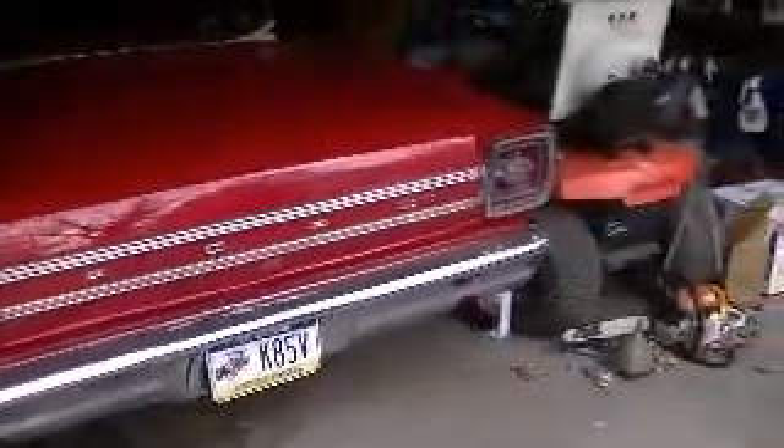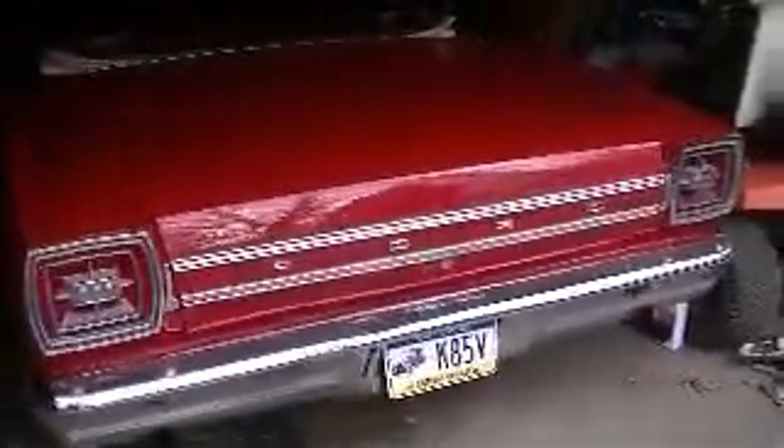I'm going to take you on a little tour of the 1966 Ford Galaxie 500 convertible.